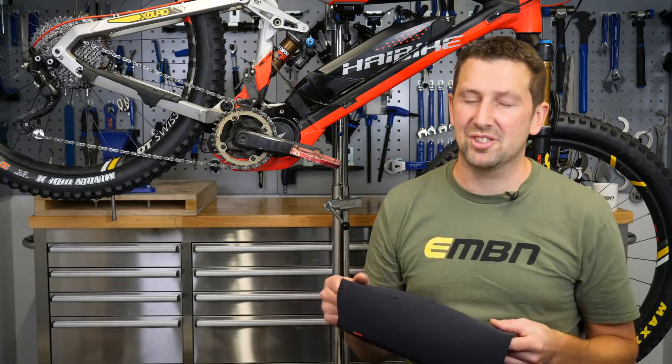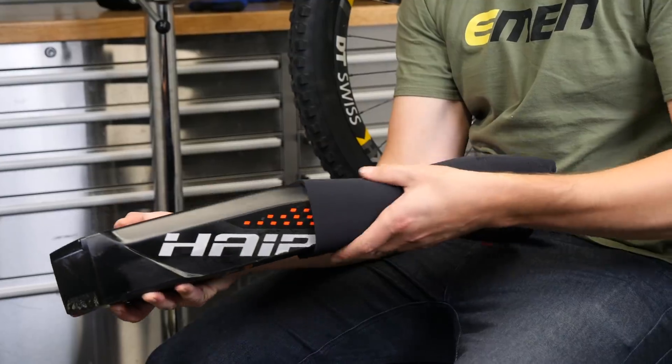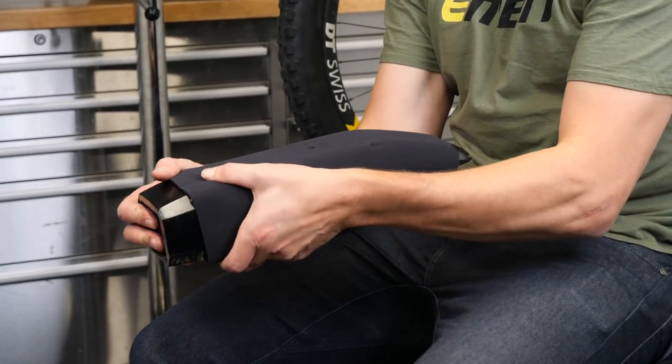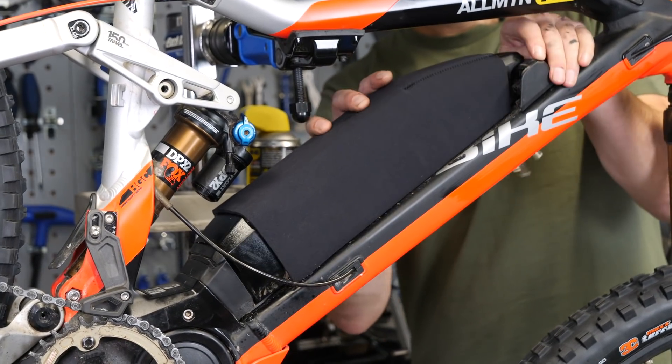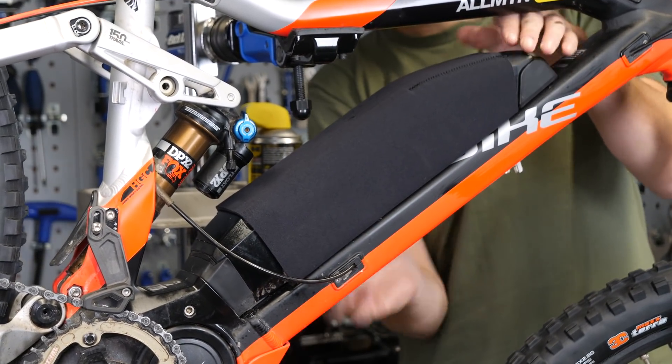A nice little upgrade for your battery is a battery cover. It's basically a neoprene sleeve that slides over that battery, protecting it from knocks and scrapes. The other thing it's meant to do is hold a little bit more temperature in that battery, which in theory should give you a little bit more range too.